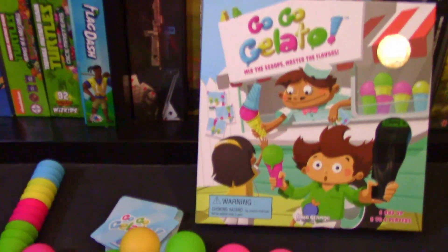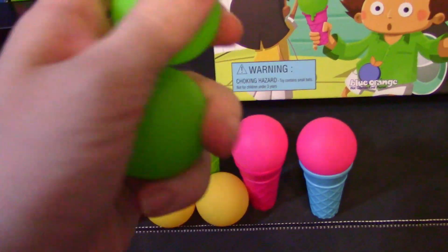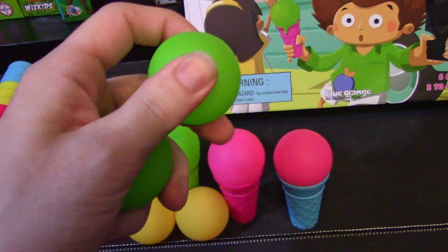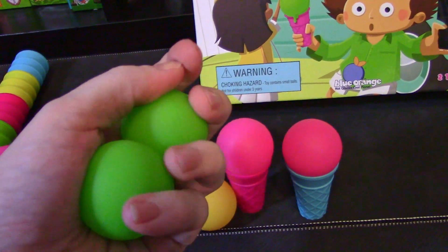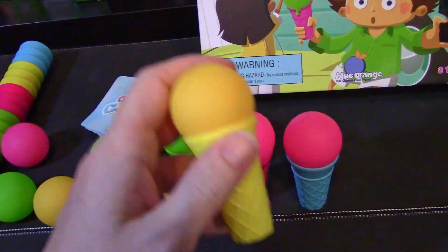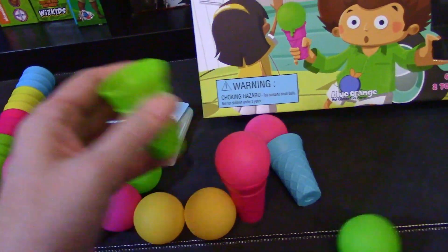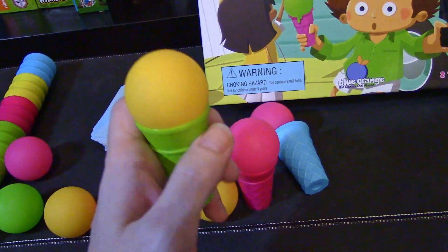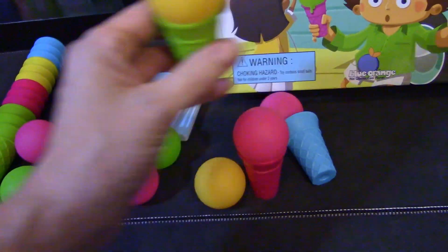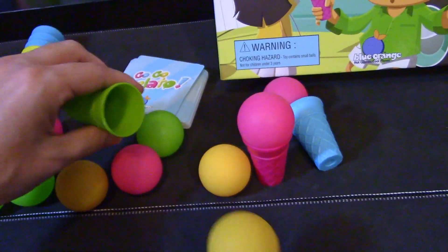So this is what comes in the box of GoGo Gelato. These ice cream scoops or balls are kind of squishy, soft rubber, and they feel like they have a sandblasted mat around them. That's for a reason — it's because you want to keep them in the cones a little easier. If these were just hard ping pong balls, they would fly all over the place. But they are more secure than most balls would be, because of that mat.